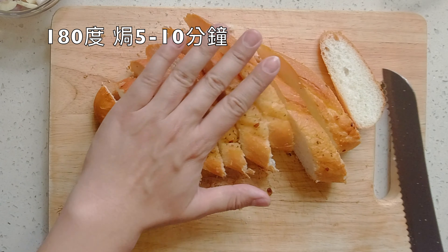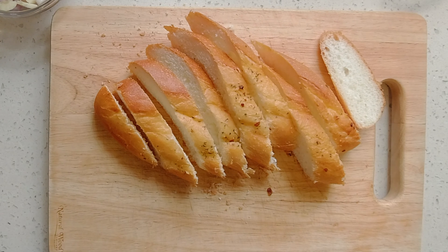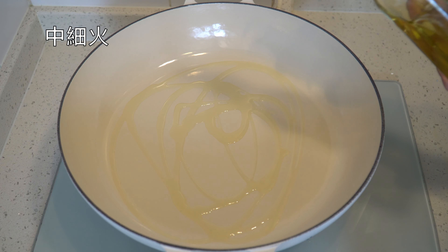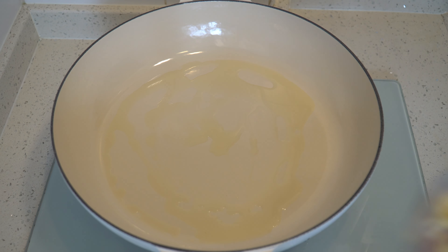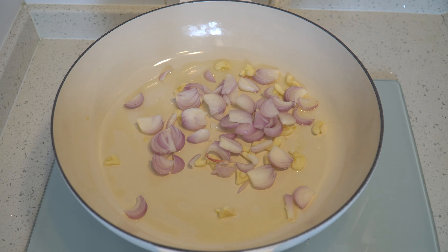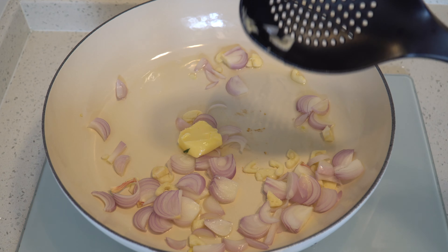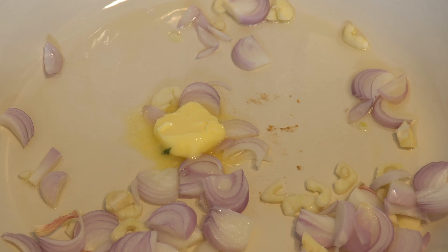I'll just take it to the bread. It's not good for the bread. I'll have to drink some water and cook some food. Let's do it.